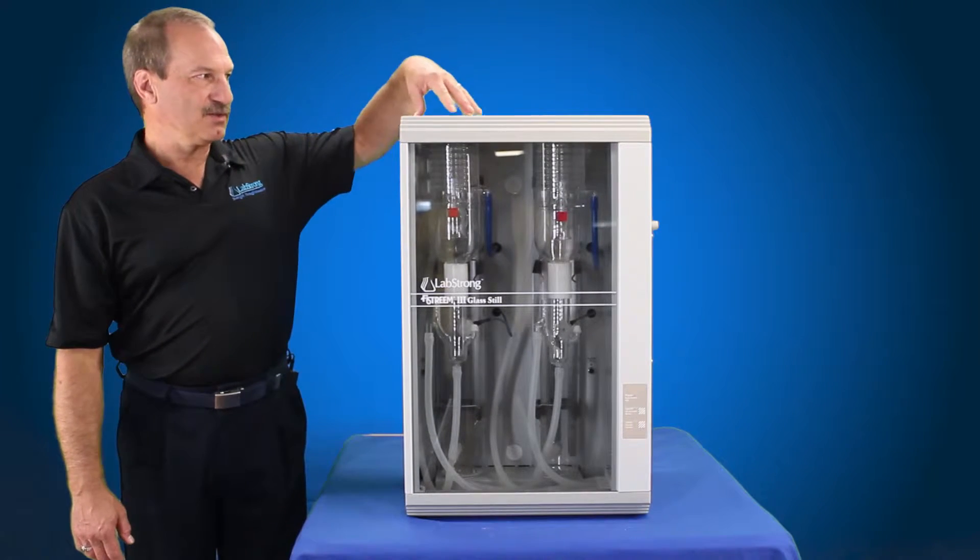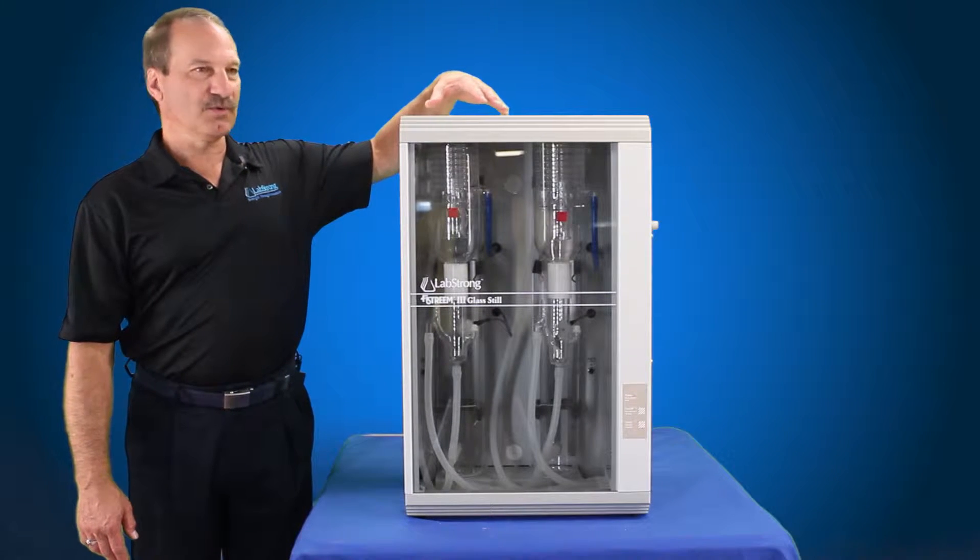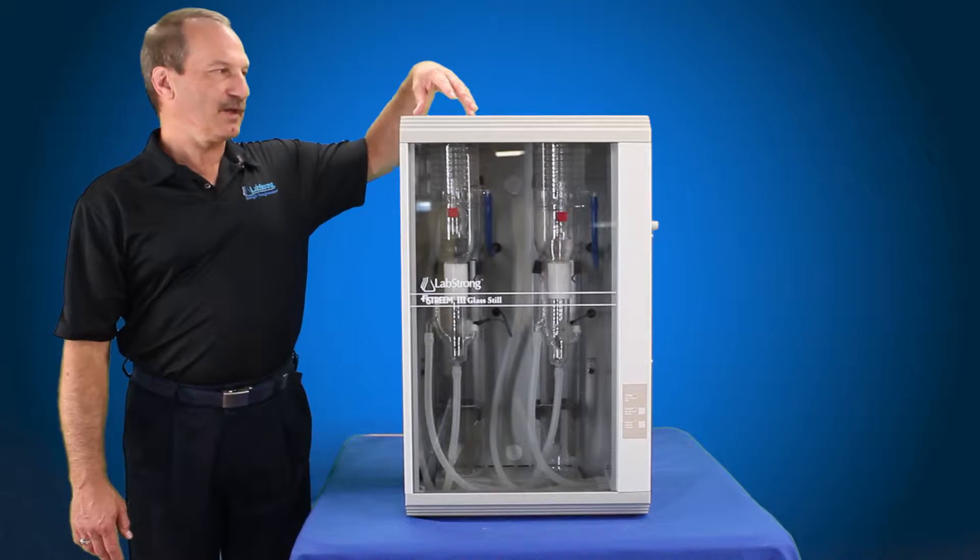It's just that one has two double boilers — a double boiler system — whereas the 5-Stream 3 4-liter per hour system has just a single boiler.